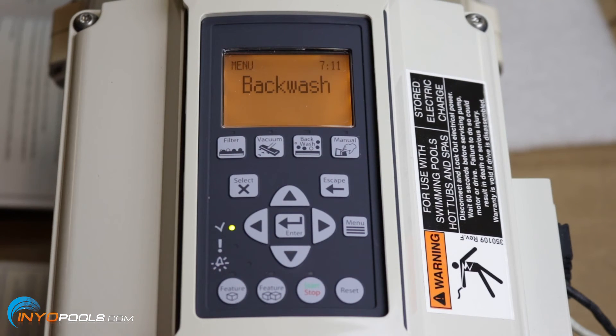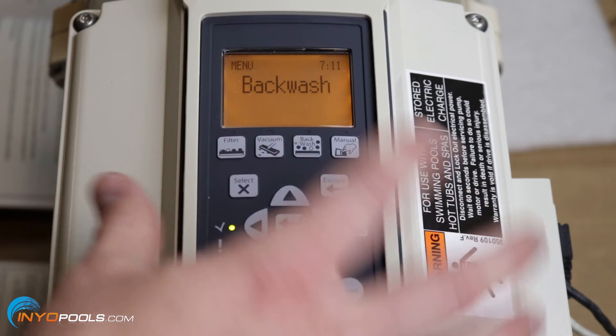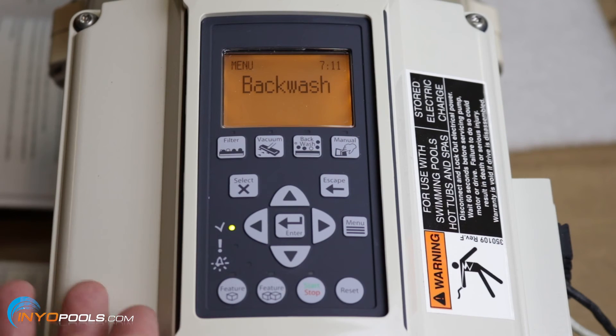One more thing about the backwash mode: even if you have a cartridge filter, you still need to hit backwash, because that tells the pump the system is now clean, resets the PSI, and allows you to continue.